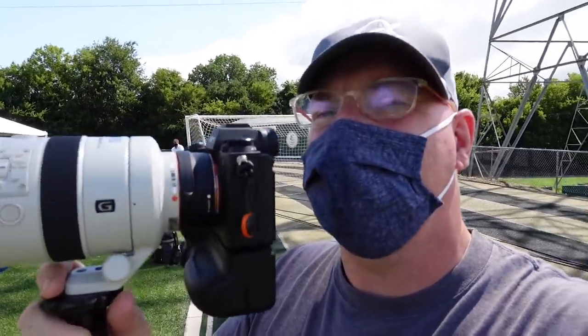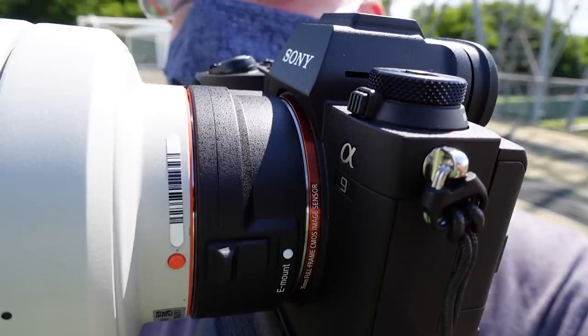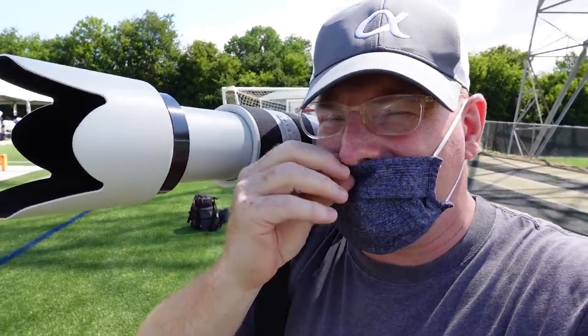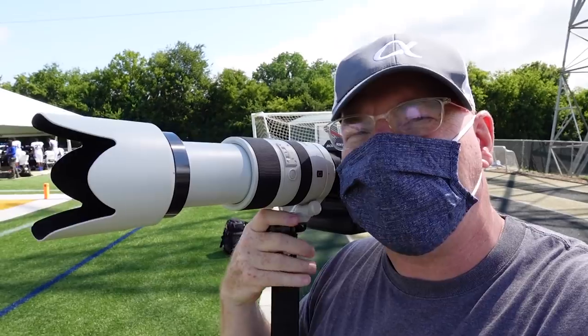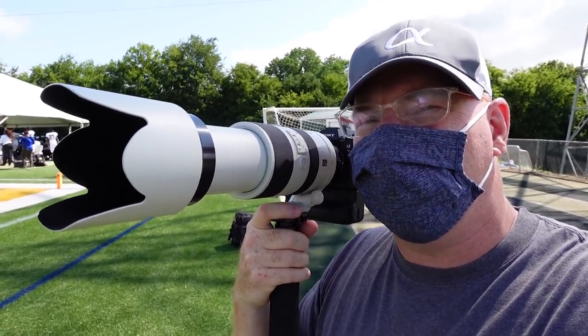If you look real close, you'll see that I'm actually shooting a brand new adapter called the LA EA5. This adapter is designed to bring together two worlds that are pretty separate right now: the world of A-mount glass and the world of E-mount cameras.